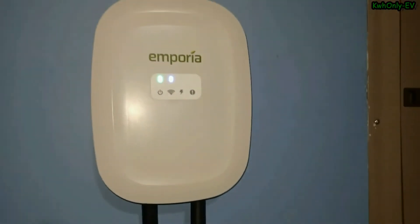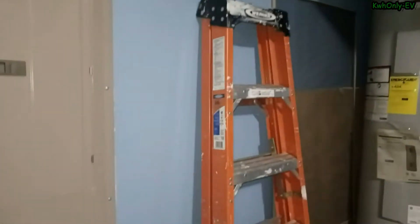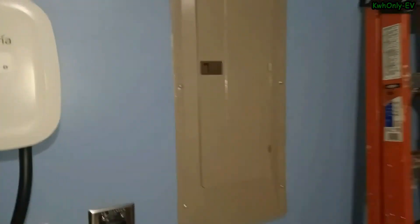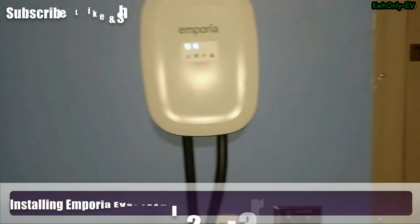That's all the setup. I have to route it this way because very soon I'll be getting solar installed — the battery box will be installed in this area along with some solar components. The other charger ordered from the dealer will probably come in here, and this one will be moved to the other side so it can be connected directly to the panel to get the full 48 amps.